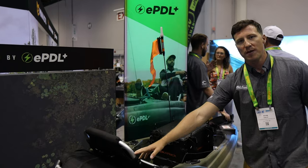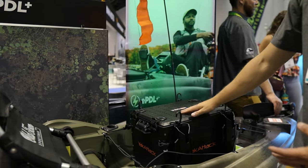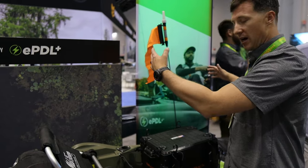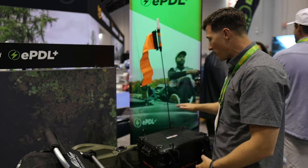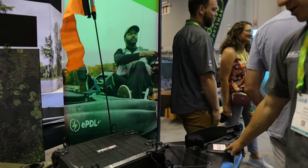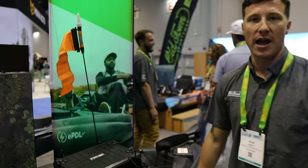A nice change we made to this hull in particular is we expanded the stern tank well — it's enormous now. You can see we've got a Yak Attack black pack in here, and you can fit a lot of gear: a large cooler, catch bags, multiple crates. We also offset the shallow water anchor location in the back, which is a nice new feature. It used to be in line with the rudder and would impact it — now it doesn't do that.